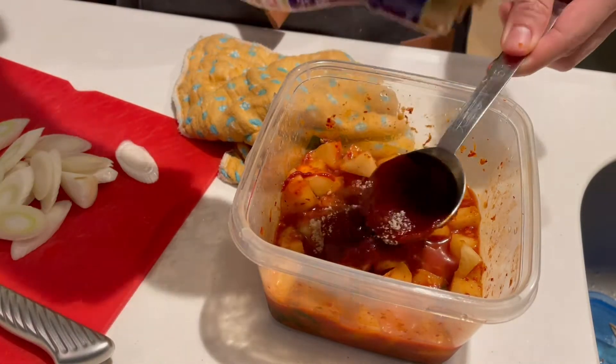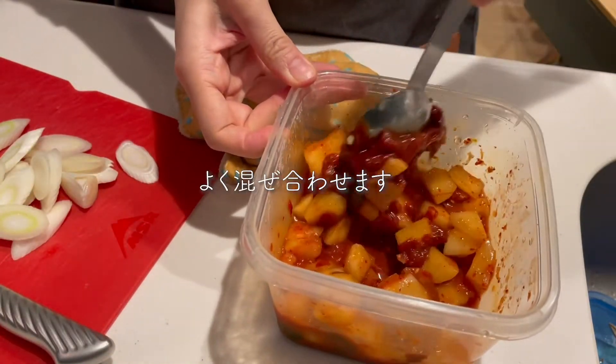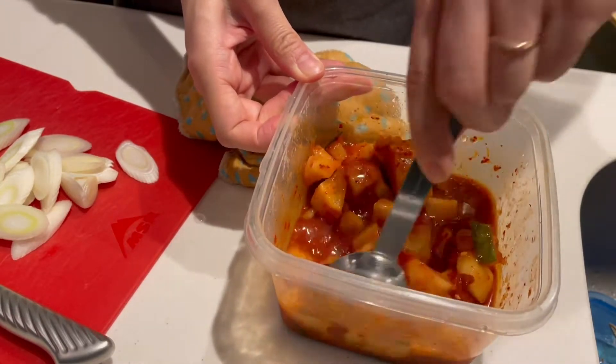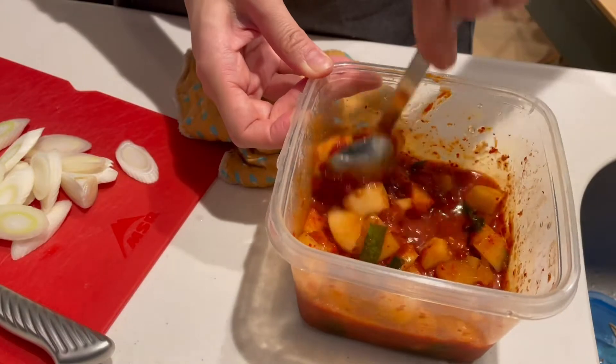It's very delicious. What did you want to eat? It's too much. That's how it's going to show. I'm going to make a bit of a cold.